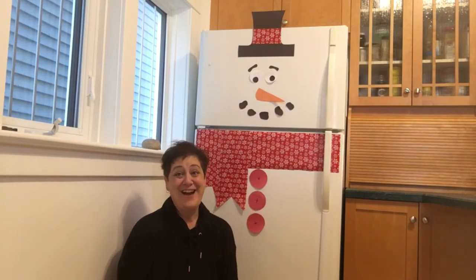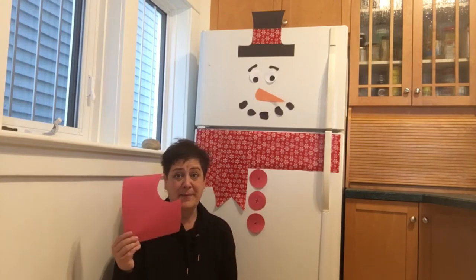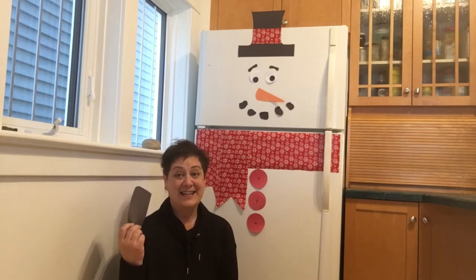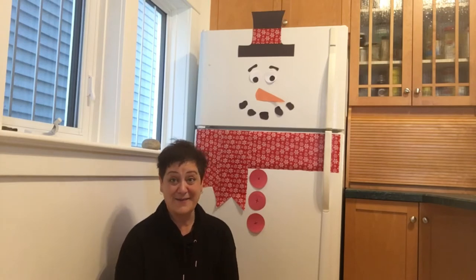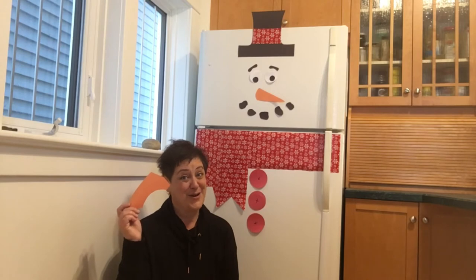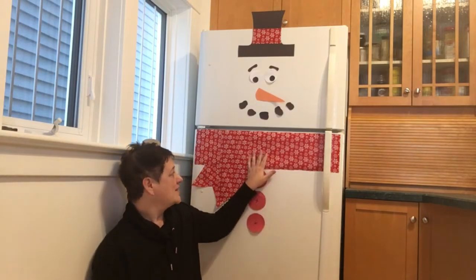It's pretty easy. All you need is a bunch of paper. I have red construction paper for the buttons. I have black for charcoal mouthpieces, and the eyebrows, the pupils of the eye, and of course the top hat at the very top. And the snowman isn't a snowman if it doesn't have a carrot or a nose, so I have orange construction paper for the nose. And I did use some wrapping paper for the scarf.